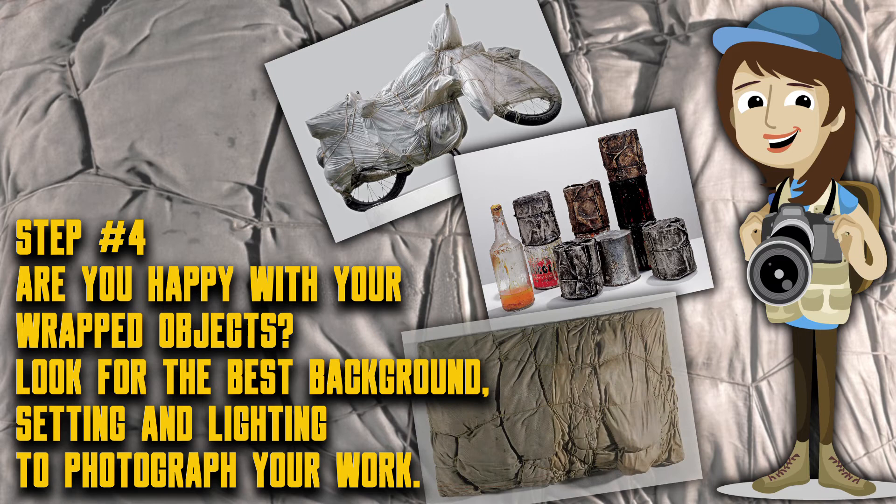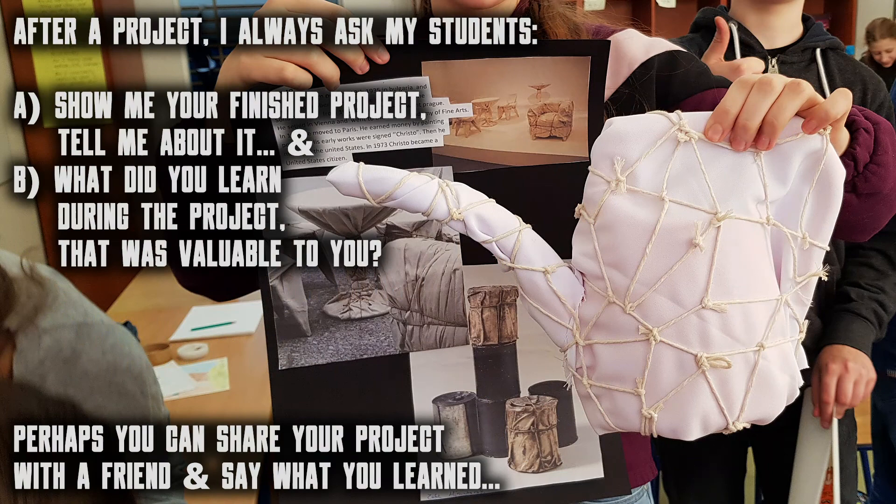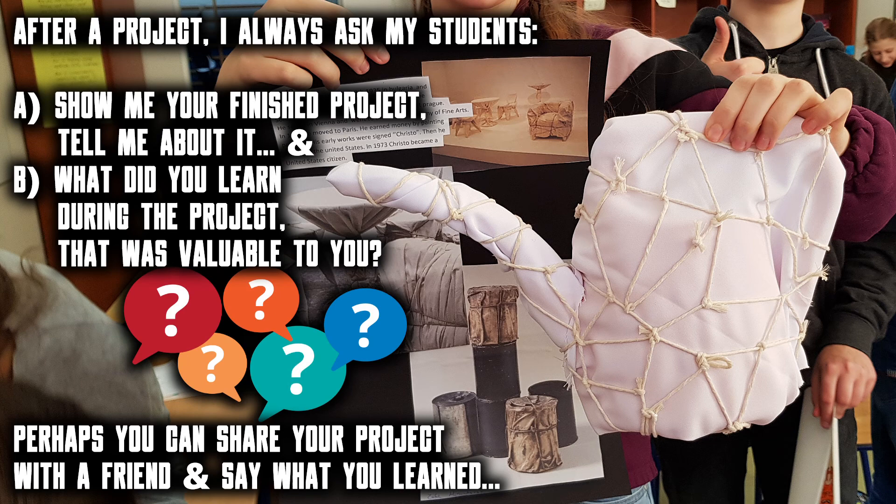At the end of any project, I think it's a good idea to pause and reflect and review. I always ask my students to show me their finished project and tell me about it — and what did you learn during the project that was particularly valuable to you? If you tried the project, perhaps you can share it with a friend and say what you learned.